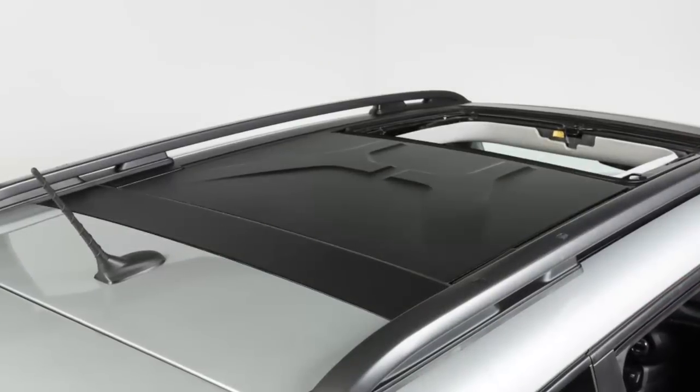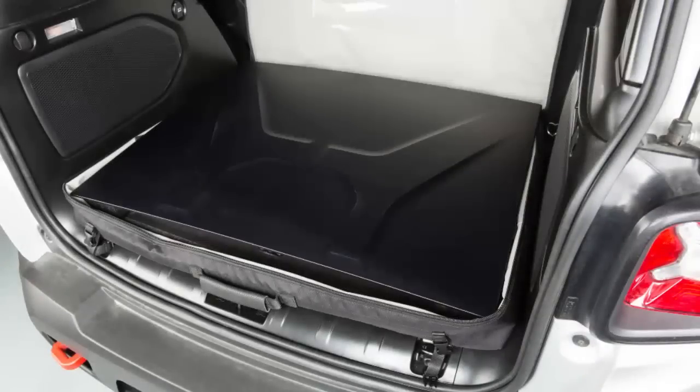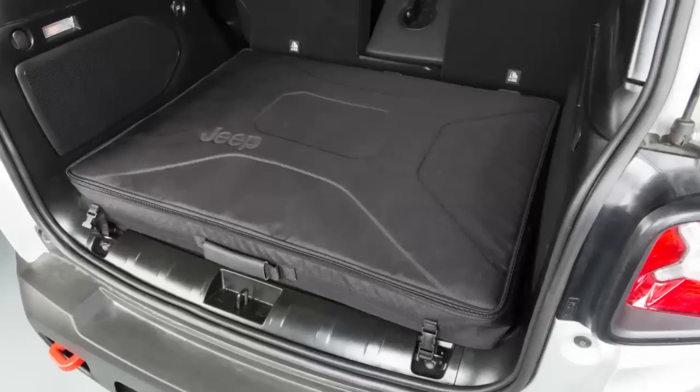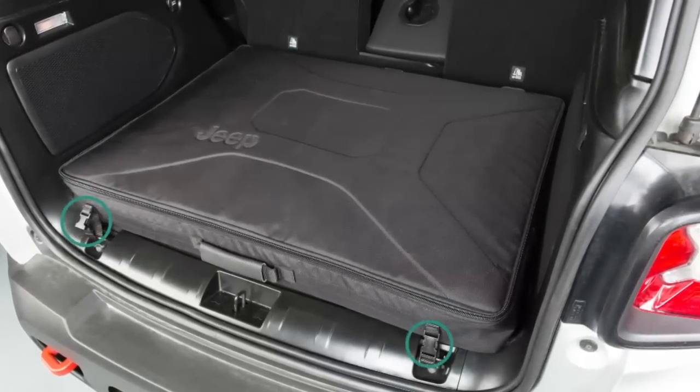If you would like to remove the rear panel, repeat this process and store the panel in the roof panel bag. To ensure the safety of your passengers and cargo, clip the bag to the tie downs located in the back of the cargo area.